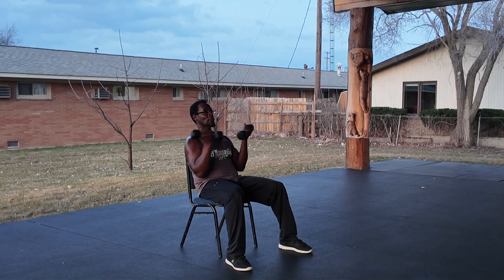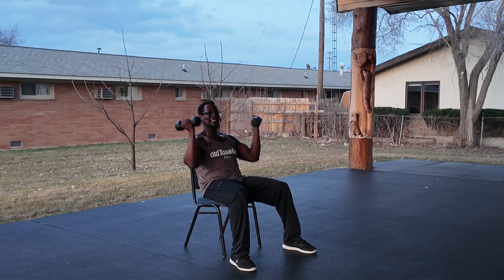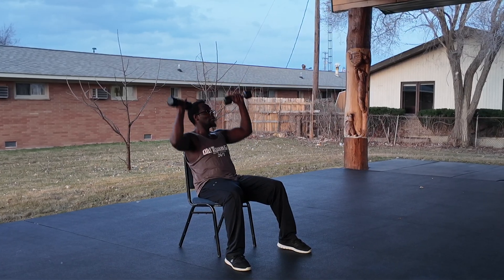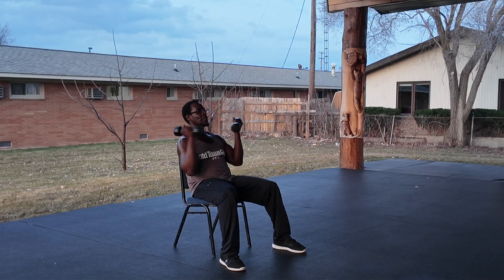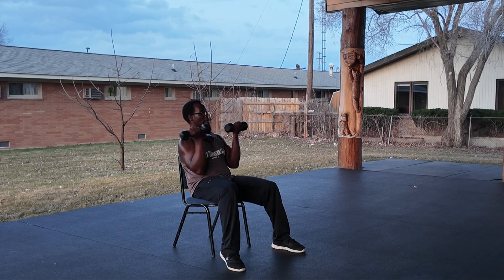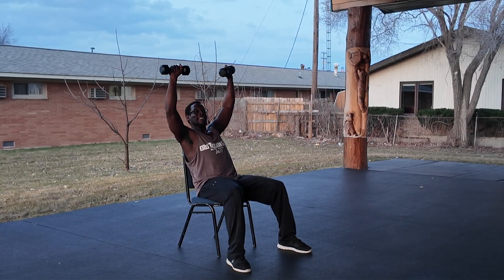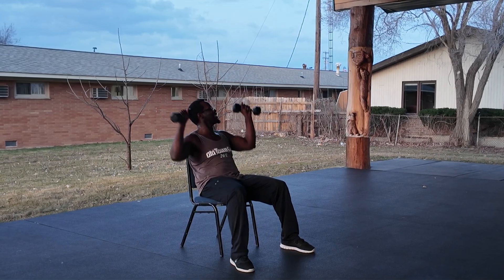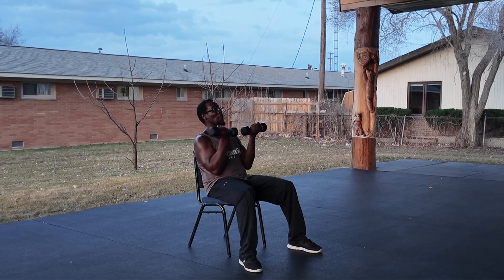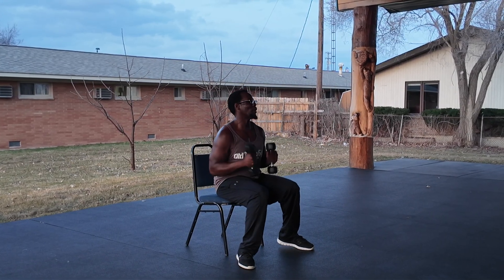One. Good. Two. Come on, twelve. Three. Nice job. Four. Five. Six. Seven. Eight. We're going to have a good time tonight — nine. Keep pushing. I love it. One more — twelve. Take a brief breath. We're going to go to squats with the press.